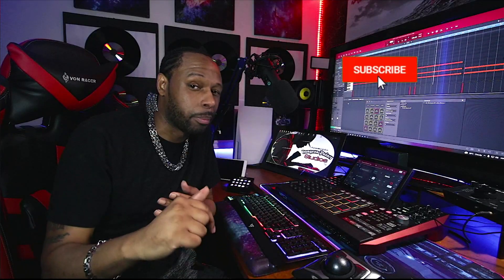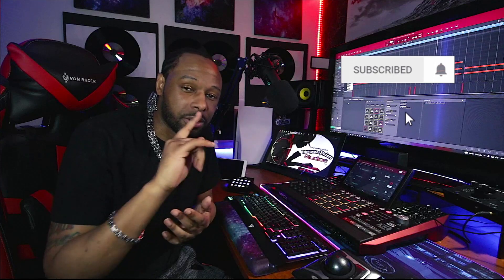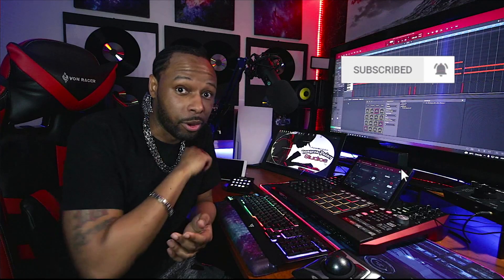What is up guys? This is the kid DZD, aka The Drank Kang, live from the Dungeon Palace Studios once again. Thank you guys so much for tuning in to the video. If you are new with us, make sure you hit that subscribe button and also hit that bell notification so you don't miss out on any more videos.